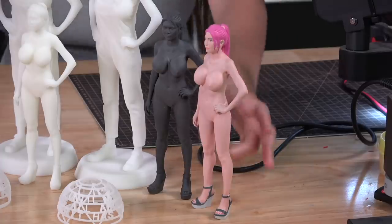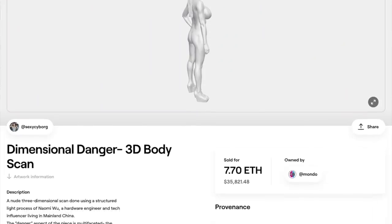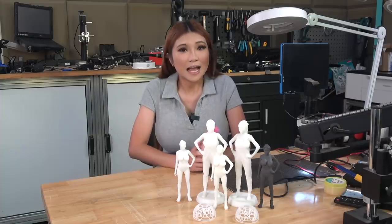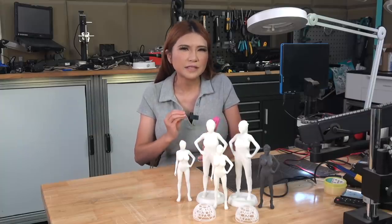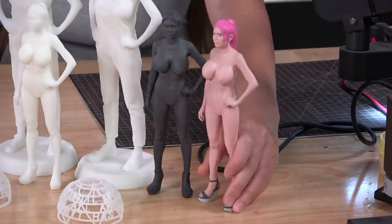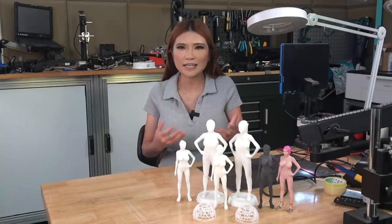JLC was kind enough to print this new 3D scan I recently sold as an NFT. I'm sending a physical copy to the buyer as a little thank you — they were very generous. I'm still a little skeptical on NFTs due to their environmental impact, but it was an interesting experiment and gave me a nice little nest egg. In future videos, I'm going to compare the physical properties of JLC's 3D prints and my home FDM prints, so you can see what sort of differences there are between home and commercial additive manufacturing.